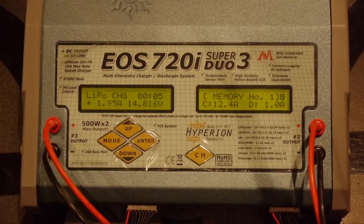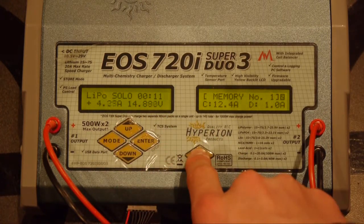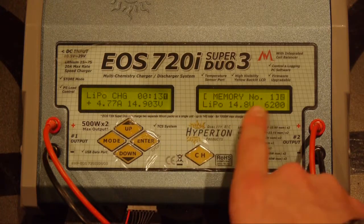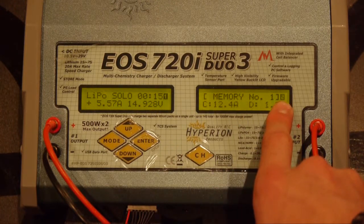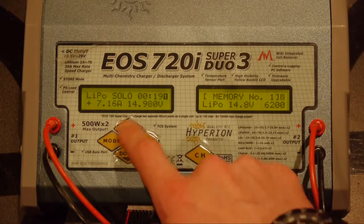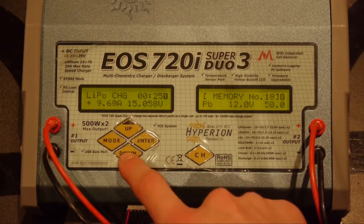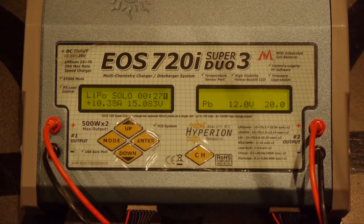You can actually charge with this particular charger more than one battery at once. To do that, just hit the CH button — you can see this little blinking light moves over to the right side where it says number two. That basically means anything you do is going to change the right side as opposed to the left, and you can set up another battery to charge individually all on its own. And that's really all there is to it.